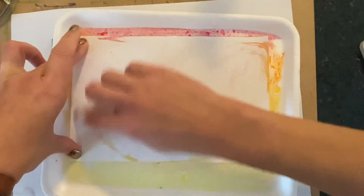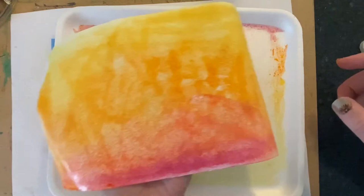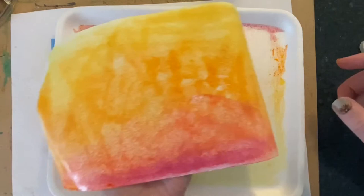Our last step is to lift our paper and see how it came out. There we go — it is complete! The final step is to lay it out so it can dry. And there you have how to create a monoprint.